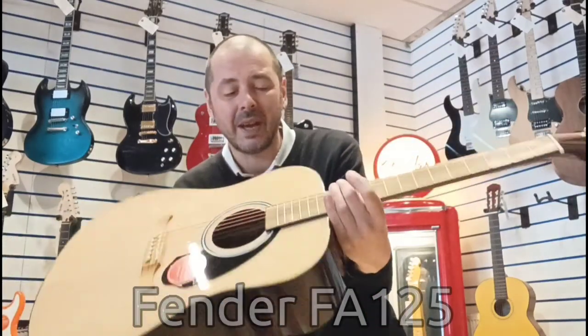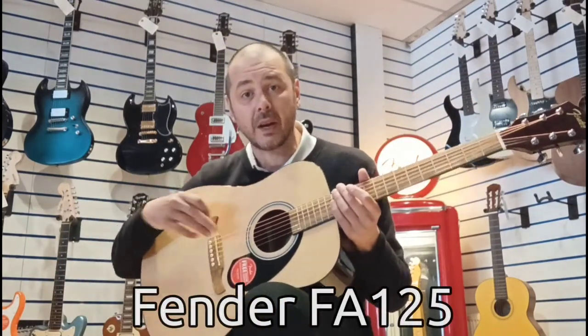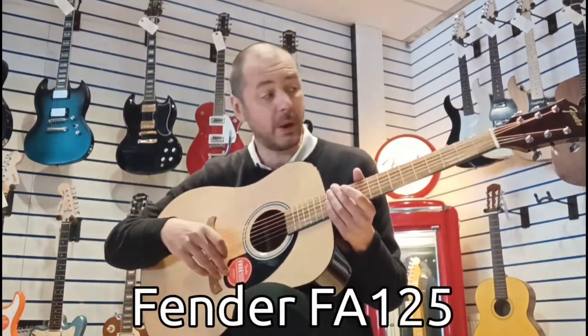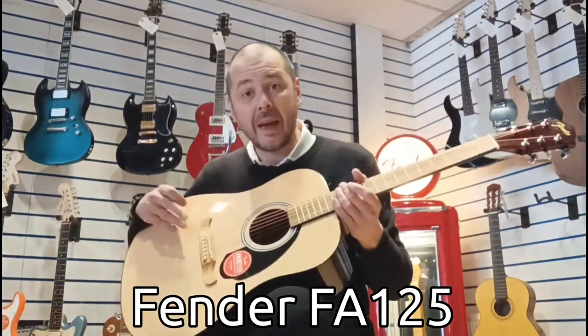Hiya, I'm Cavett Rimmers Music. I've got this to show you today — a beautiful guitar. It's Fender's entry-level guitar, coming in at just under a hundred pounds. See that Fender? It's the FA125.